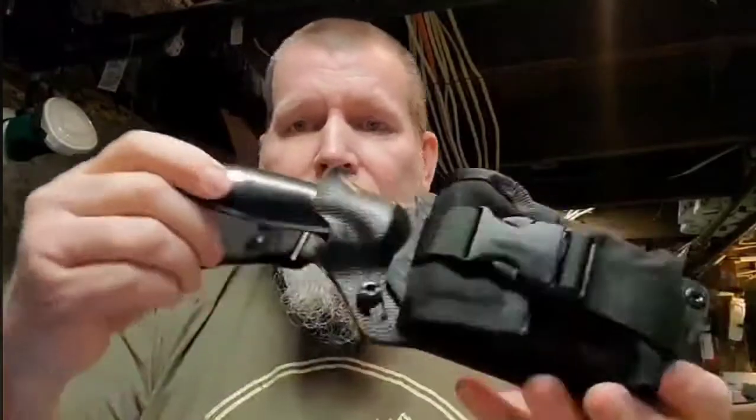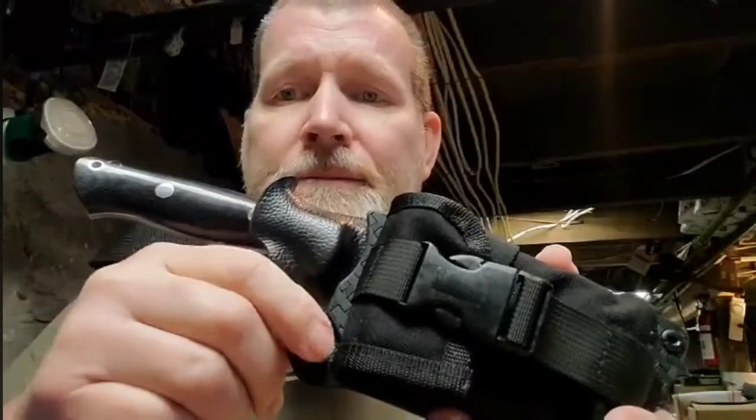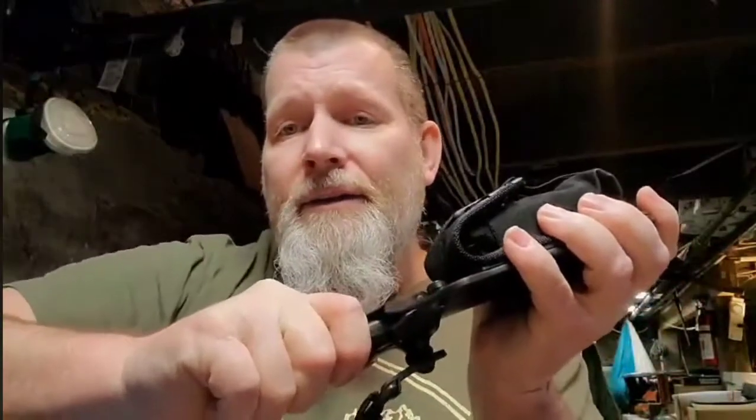I believe the guy who owns this pretty much wants it to lock the blade in the sheath. So you push it up, or you push it back and just to the side a little bit, and it rests up into that groove and stays there so you can't get this thing out.